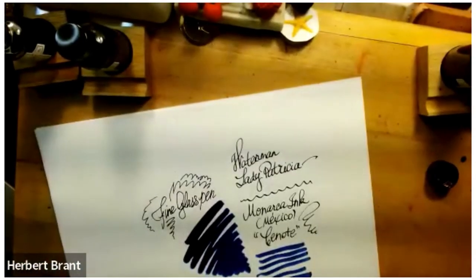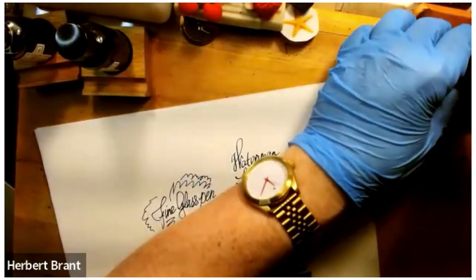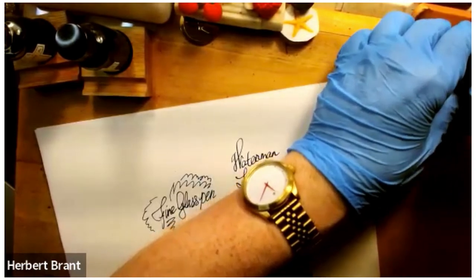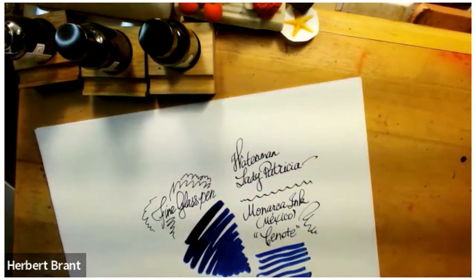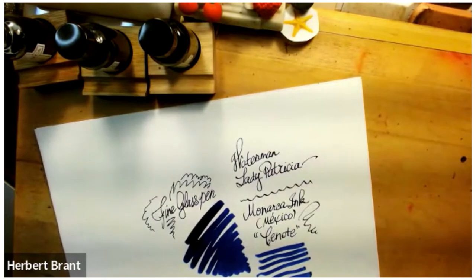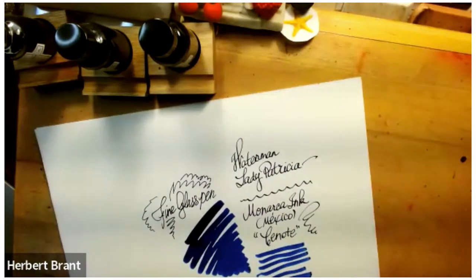Something to think about — something new and exciting, or at least to me. I have not seen these before. I've also ordered a number of Birmingham inks, and so I will be showing those in the days to come when they arrive. I'm very excited. So once again, I thank you very much for watching, and I look forward to seeing you next time. Bye!